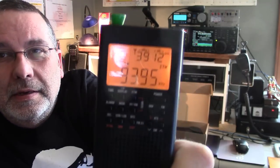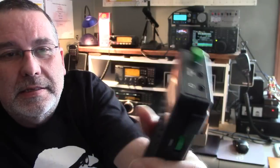Hey YouTubers and radio hobbyists out there. Got a new update for you on my County Comm purchase. Here is my brand new County Comm GP5 SSB.